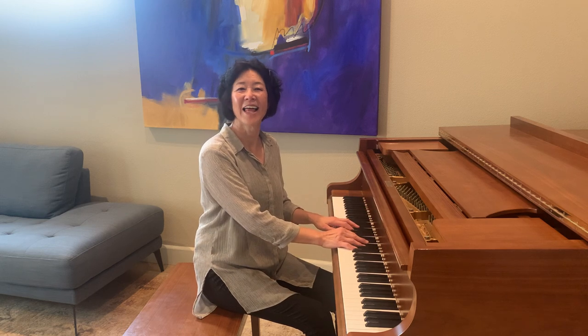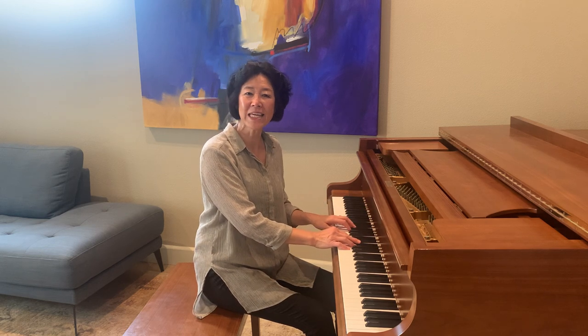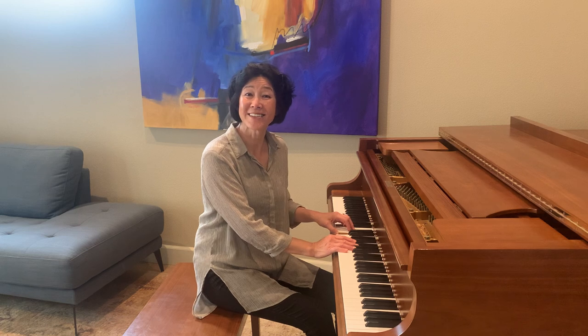One, two, three. Next move. Let's move on to a different key. You're welcome to sing by members, song, page, or just by the line. Here we go.